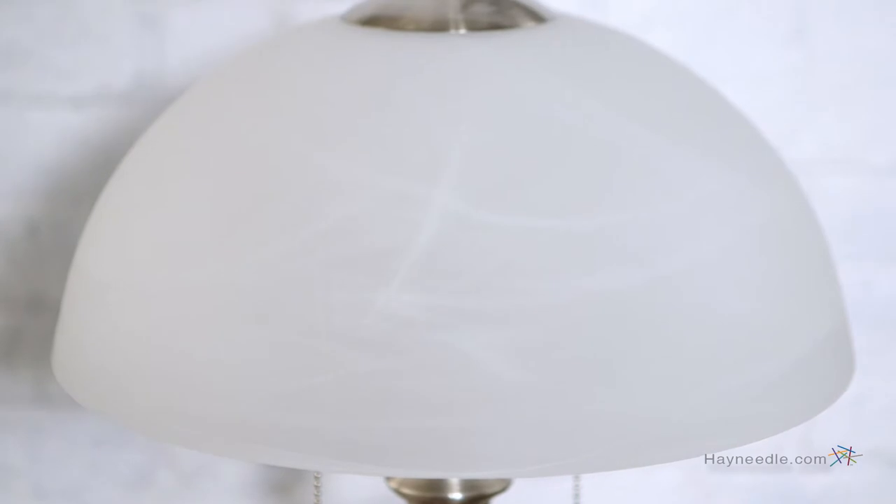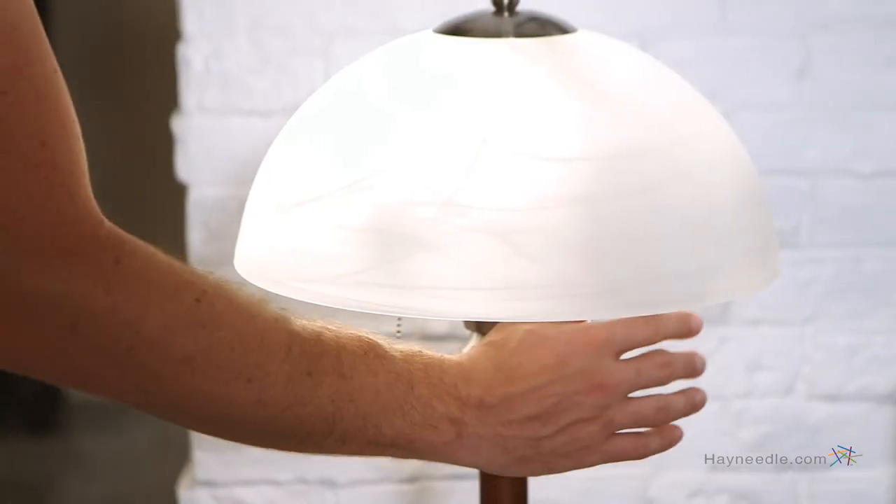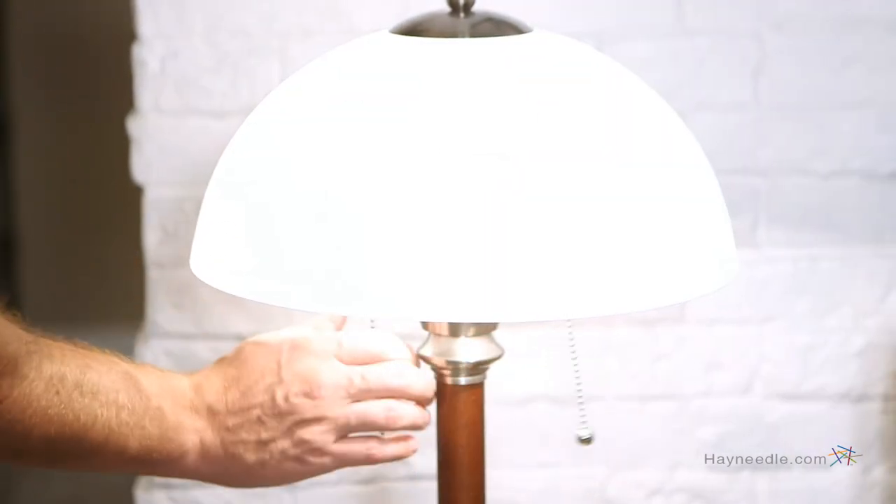The shade is made from frosted glass with an artistic touch, which helps give it the perfect glow and maintain a pleasing aesthetic. It also features two string light switches so you can achieve the perfect amount of light.